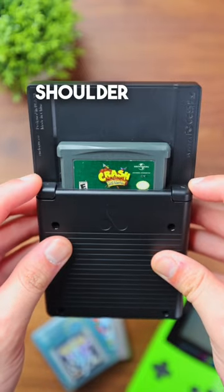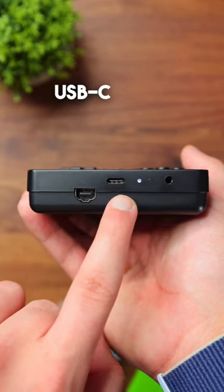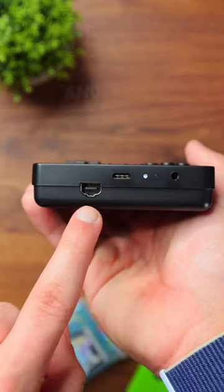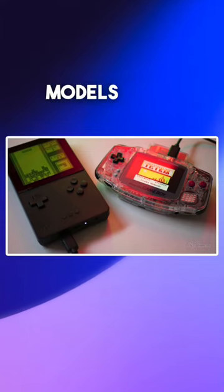On the back, you have two shoulder buttons needed for GBA games, and on the bottom of the system, it features a USB-C port that charges the battery, and a link port that lets you connect to other Analog Pocket devices or older Game Boy models.